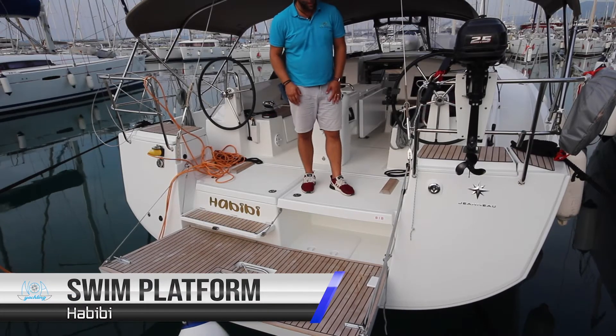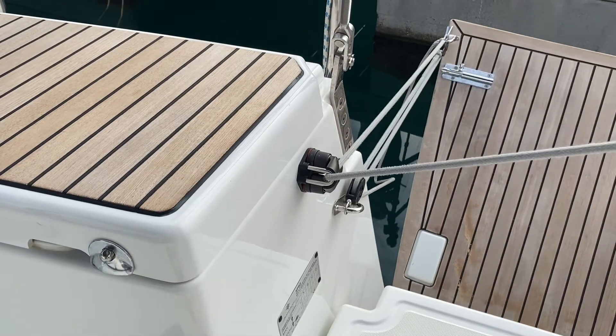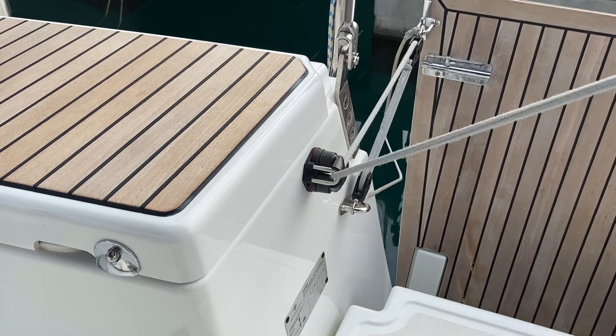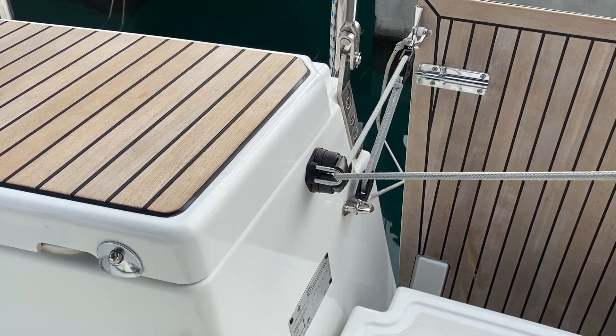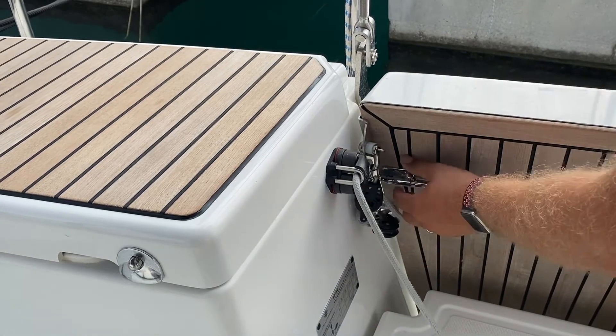To raise and lower the swim platform, use this line here. Pull to lift — the step will automatically rise with the platform. Make sure your shore power cables are clear as it comes up. Lock in with these latches.